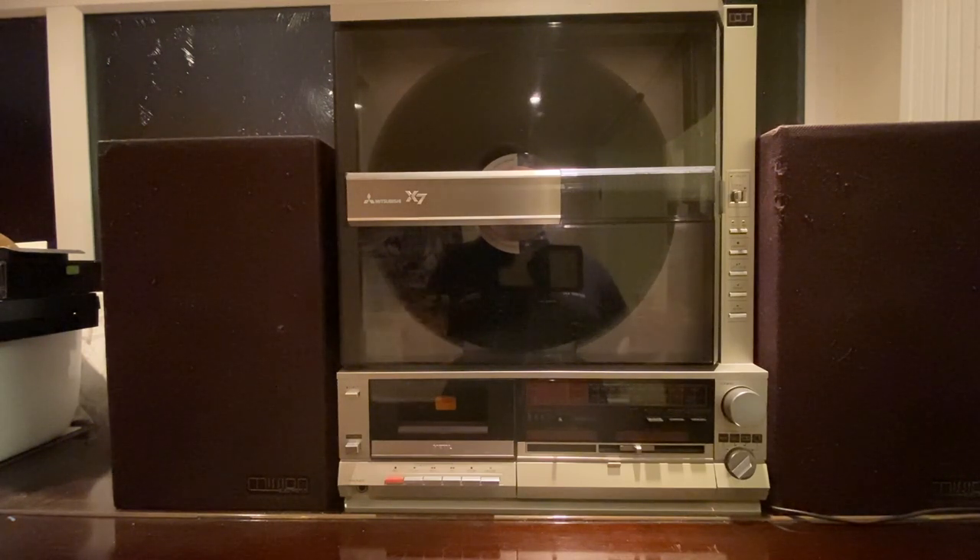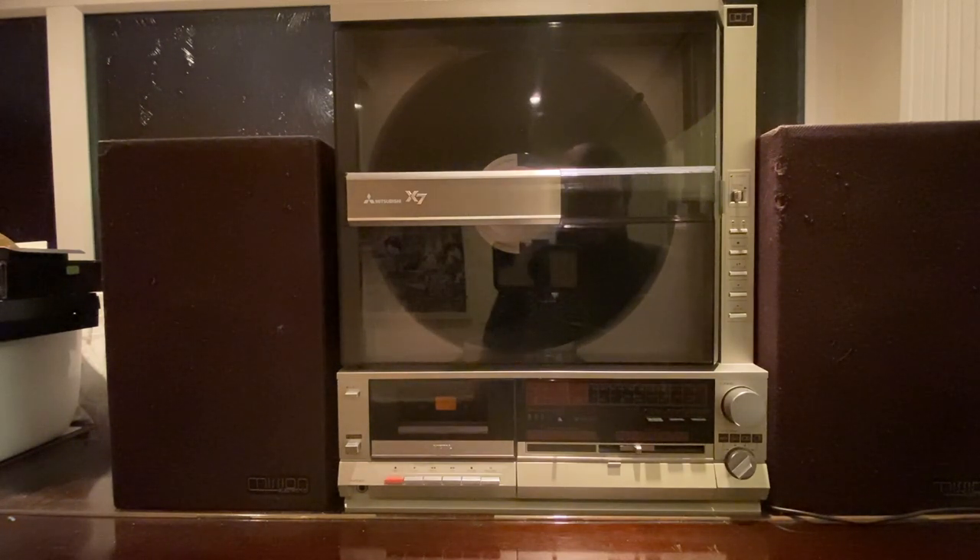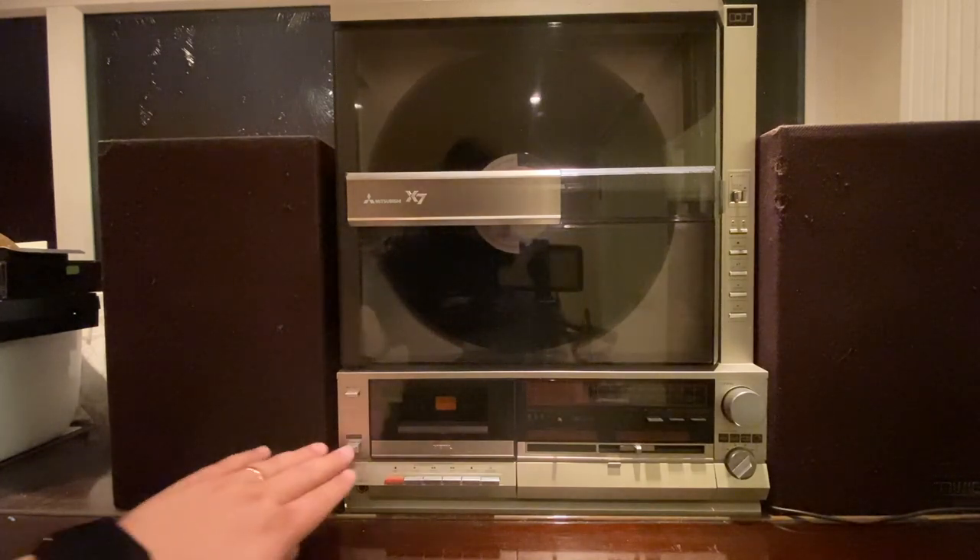What it physically is is a linear tracker vertical record player. There aren't many linear tracker record players out there, and there aren't many vertical ones either, let alone both together. It's got a tape deck built in that can play metal tapes, normal tapes, and has Dolby noise reduction. It's also got FM/AM radio and an auxiliary port at the back which we use at the moment to connect modern devices.